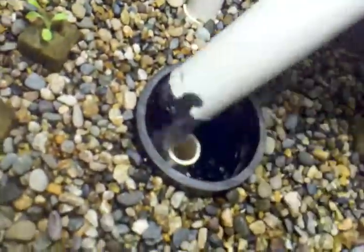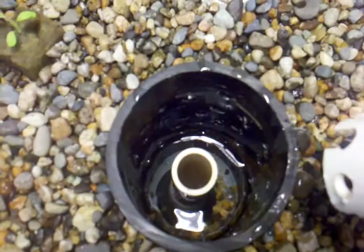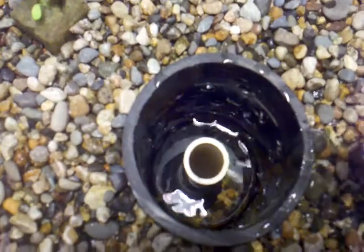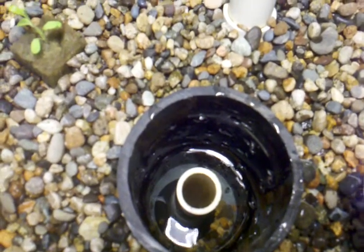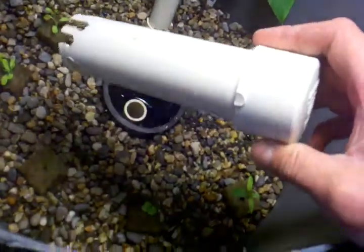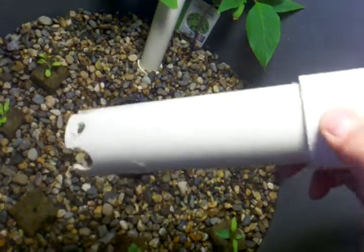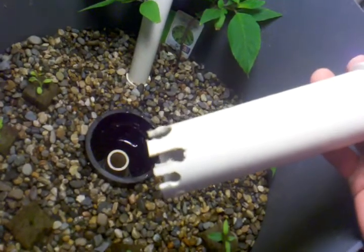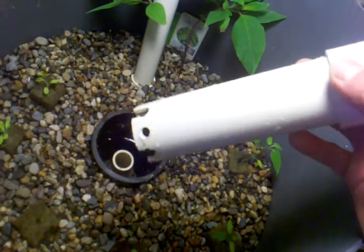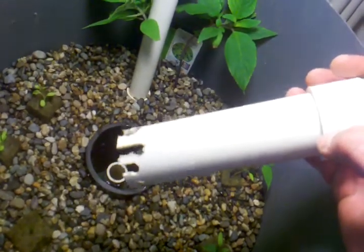Basically, all it is is a 1-inch stand pipe, which is just a pipe used for draining, and there's a bulkhead at the bottom of that. That pipe is about 7 inches long, so we got about 9 inches of rock. This is an inch and a half PVC. As you can see, I drilled some holes in there — nothing pretty. Trial and error with this: I started out with those two big holes right there, it wasn't enough, so you just keep adding more until you get the right amount of flow.